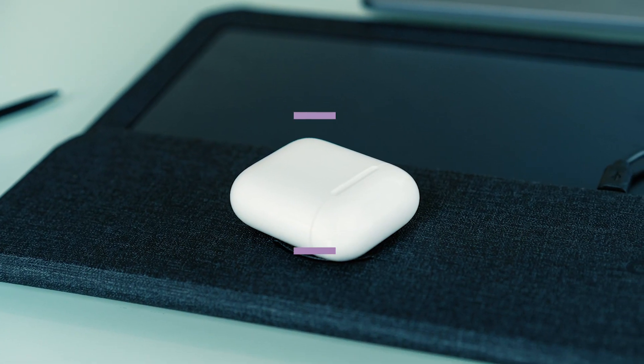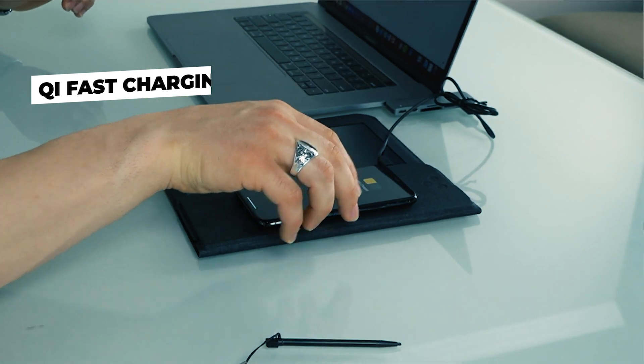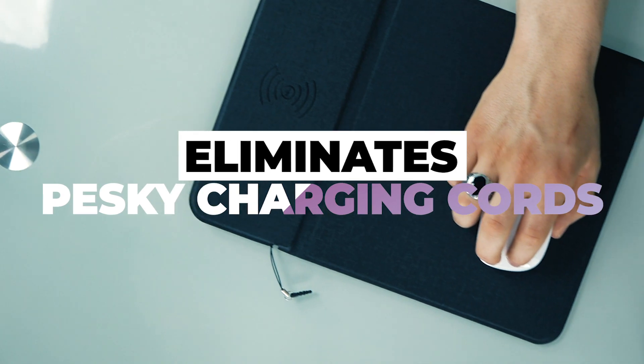Charge your mouse, earbuds, phone, or compatible device with the Qi fast charging technology. Keep your desk clear of cords as the notepad and mouse pad need no power to operate and Qi charging is wireless.